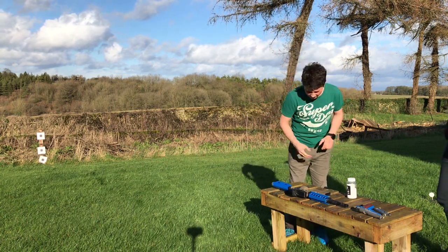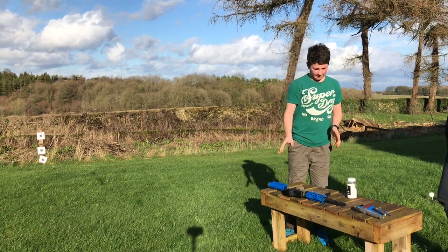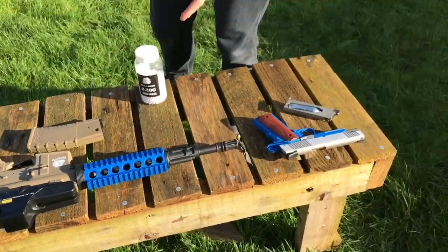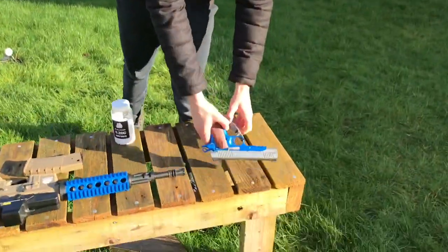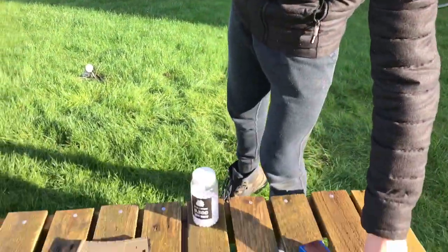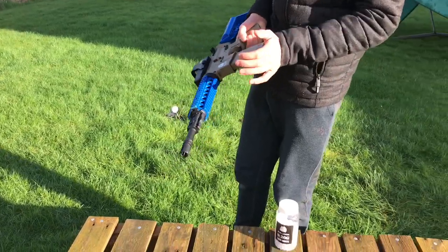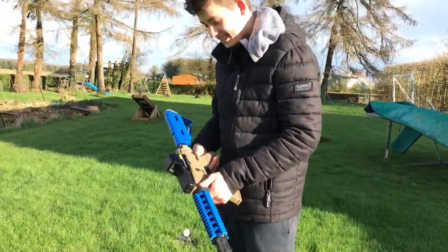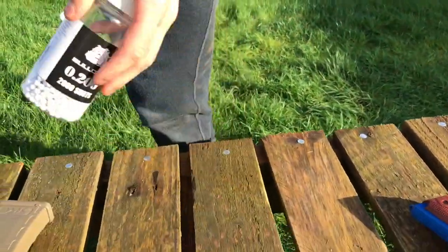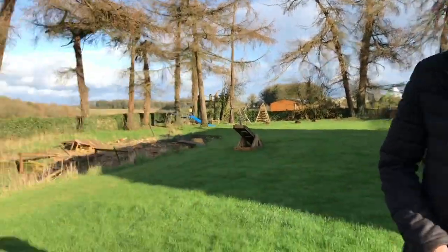Today we're going to be doing something new on this channel — we're going to be using airsoft guns. We've got two airsoft guns, one big one small, and we'll be firing at the targets. We've got the Colt 1911, which carries 15 rounds max, and what I think is another version of the M4. It's got a holographic sight on top as well. We've got Bulldog 0.2 rounds, so these are really good BBs.